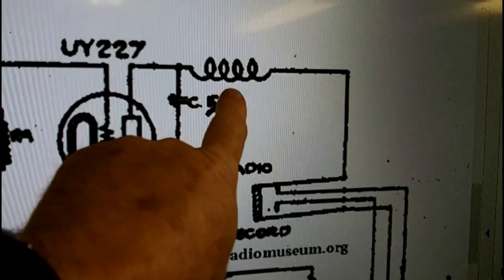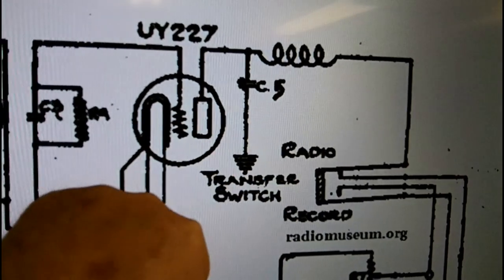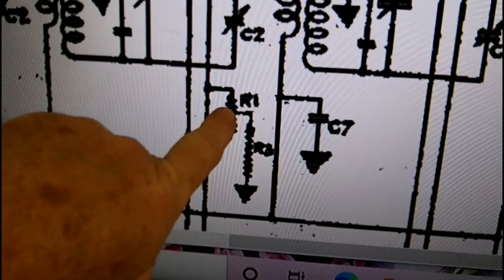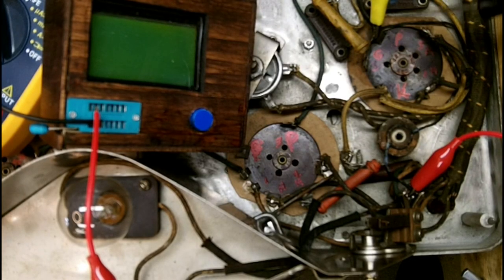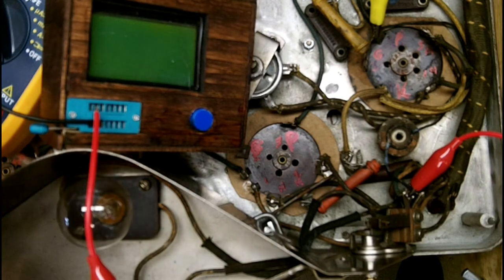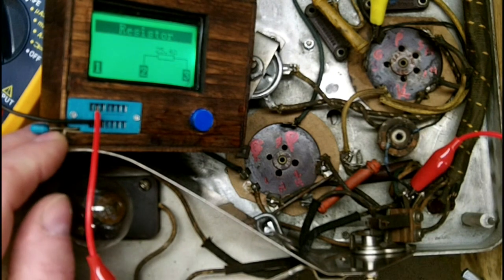Now we're getting ready to look at this coil — this is the 227 detector plate choke, a choke coil for the plate of the 227 tube. Here's the 227 tube, here's the plate, and here's that choke. We're hooked up with our little box and we're coming in at 25.4 ohms, so that transformer is not open — good stuff.